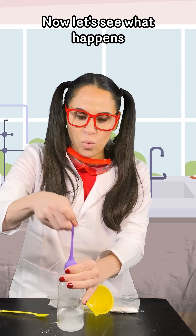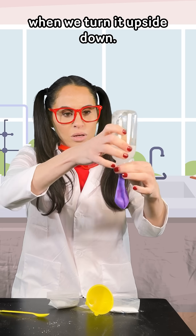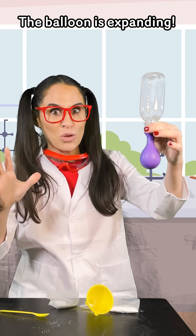Now let's see what happens when we turn it upside down. The balloon is expanding!